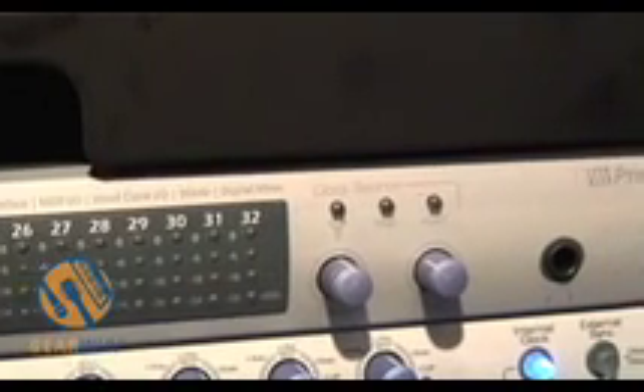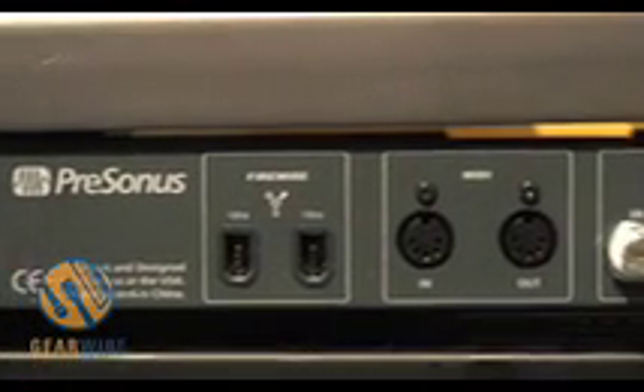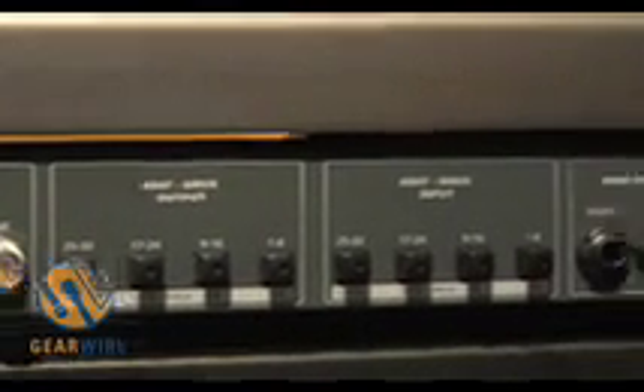It has 32 channels of ADAT light pipe input, or you can do 16 channels at 96k if you want to. It's a very straightforward device in that it's got your light pipe inputs on the back, inputs and outputs, BNC for word clock, MIDI, your FireWire ports, and then you've also got headphone outputs and your main outputs as well.